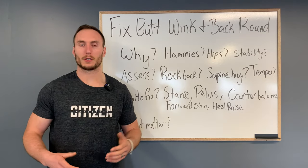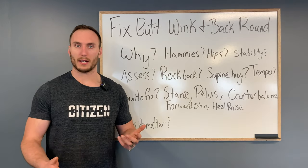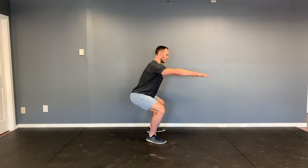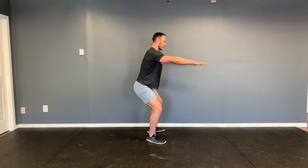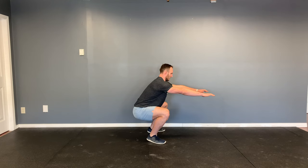The final thing to consider is for people who had butt wink during their squat but not during any of these tests. In that case, do a tempo squat: set up in a comfortable stance and descend nice and slow over a five-to-six second count, trying to maintain your back angle throughout. If it improves compared to normal, you know you need to slow down and work on control.